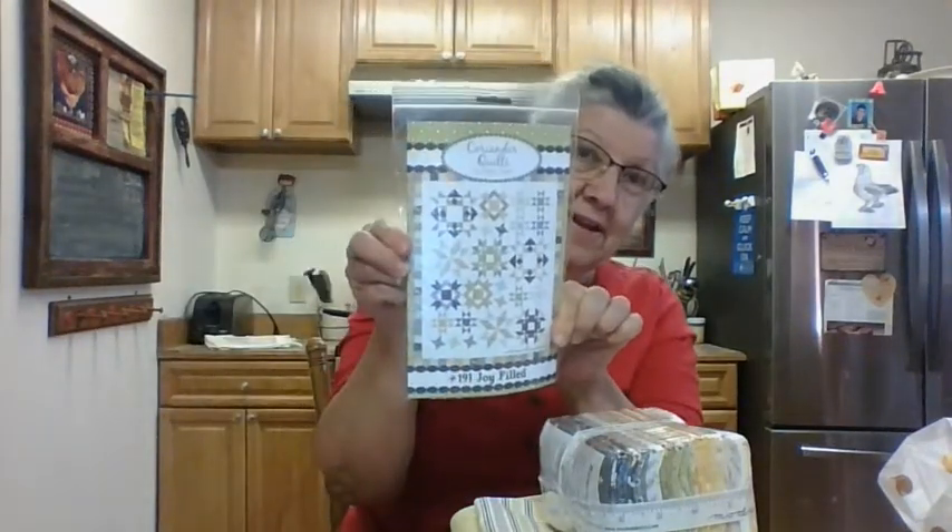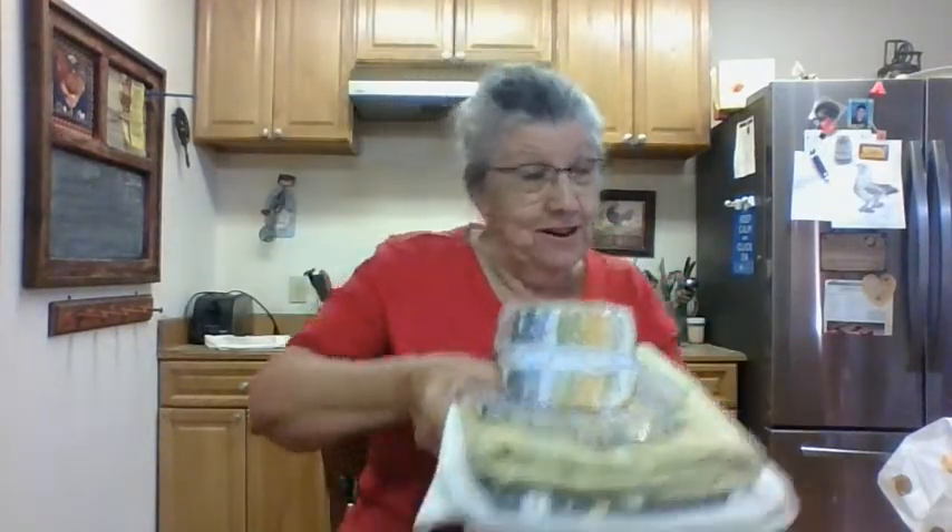So I'm going to get started on that just pretty quick. I don't know how long it will take me to get it done, but there's my pattern — kind of some sampler blocks and stuff. But I'm going to show you another one because I ain't done.